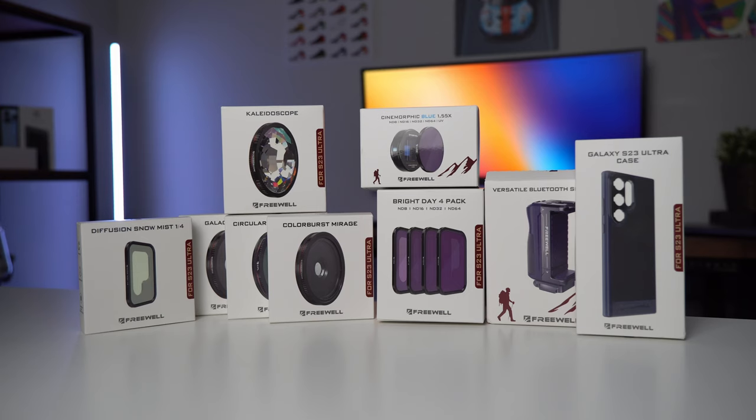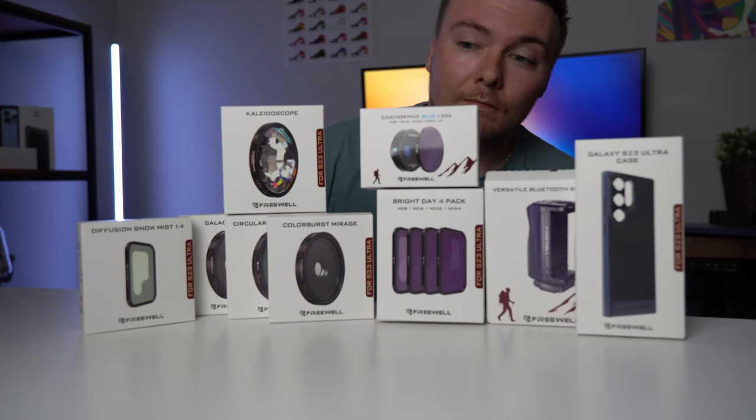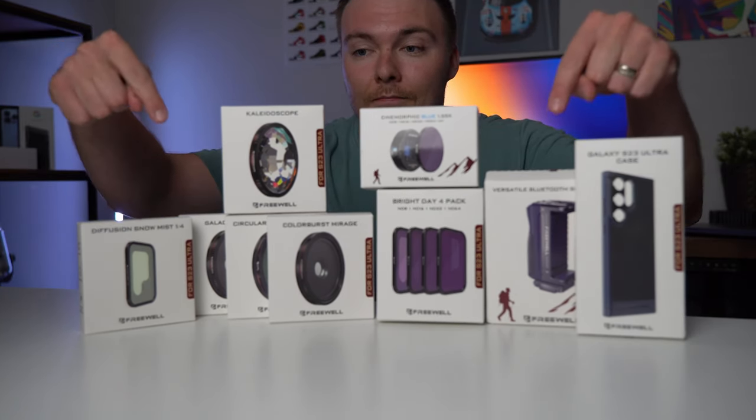That's going to do it for these Freewell lenses. I am really impressed by what this can do to your camera game on your phone for the price, because this is just a fraction of the cost of a full-blown DSLR camera. But it can give you so many different looks and feels and help you get really great video quality out of your phone, especially if you're using Pro mode and playing with the ISO, aperture speed, and getting it just right. All of these filters and lenses can really help you take your quality to the next level. I'll leave links in the description down below — be sure to check it out. Hope you guys enjoyed this video; if you did, be sure to leave a like, subscribe for future videos, and I'll see you in the next one.